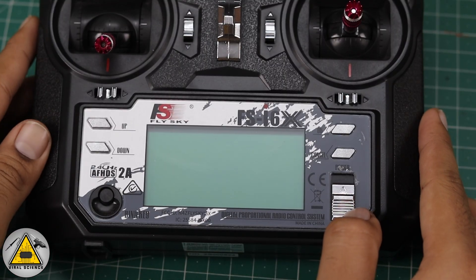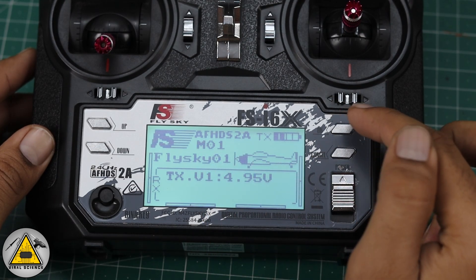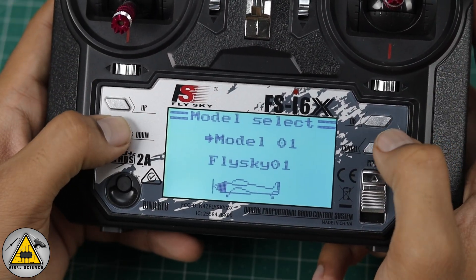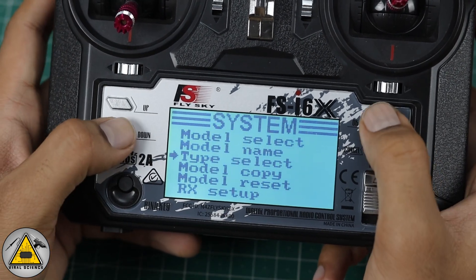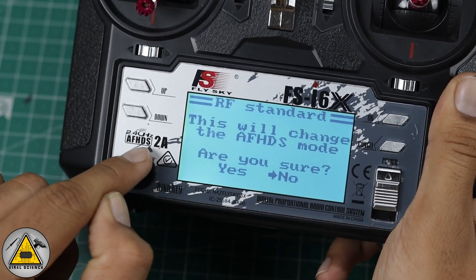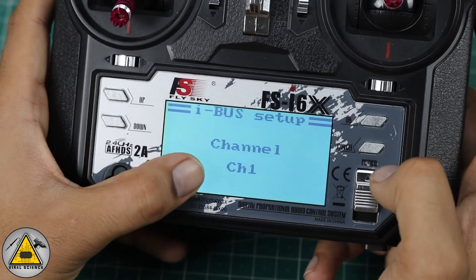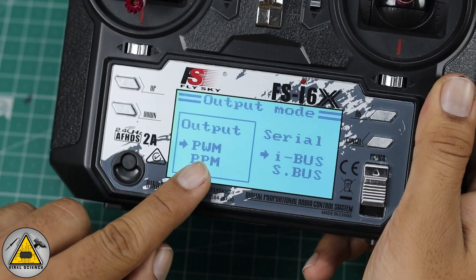Before that, we'll do the settings on the transmitter. Turn on your transmitter — I'm using the AFHDS 2A model. Go to OK, then System Settings, and select your model. I'm using Model 01 (empty). Go to Model Setup, select the type as Airplane or Glider. Then go to RX Setup, go to RF Standard, and keep it as AFHDS 2A. Go to the iBUS Setup option and keep it at Channel 1. Then go to Output Mode and select the PWM iBUS output mode.